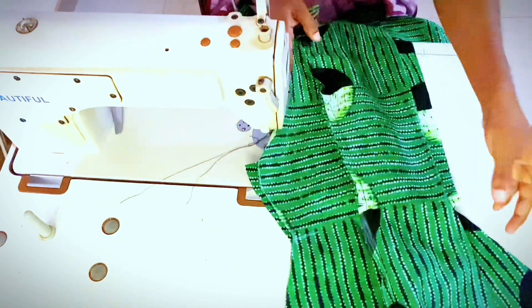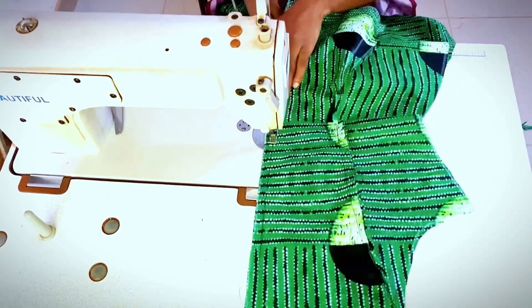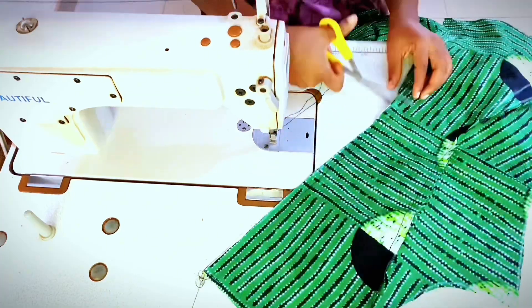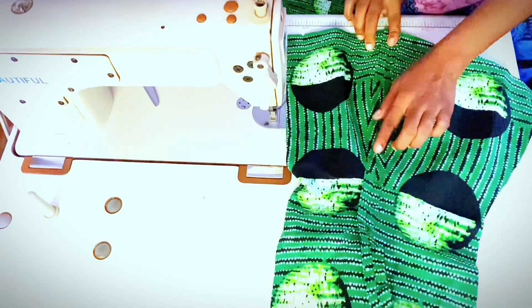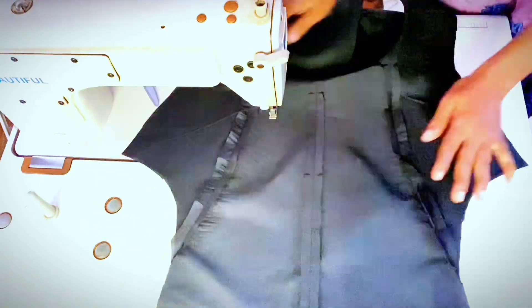It is time to join the center back. Lay right sides together and sew by 0.5 inch, creating notches as well. Press open the seams. Shown here are the front pieces and this is the back piece. Kindly repeat the aforementioned joining process for the lining pieces.